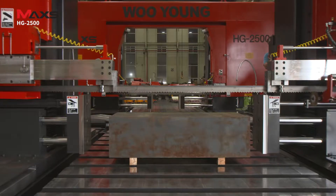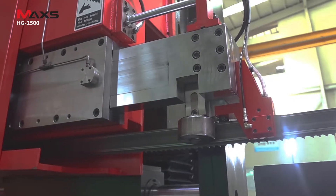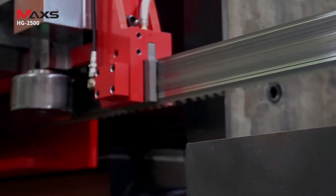With its gantry-type structure, the HG2500 is capable of fast and accurate descending and cutting.